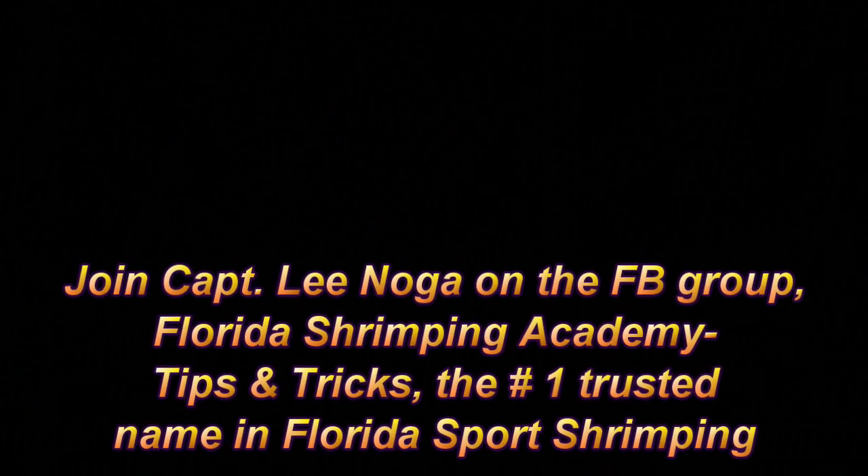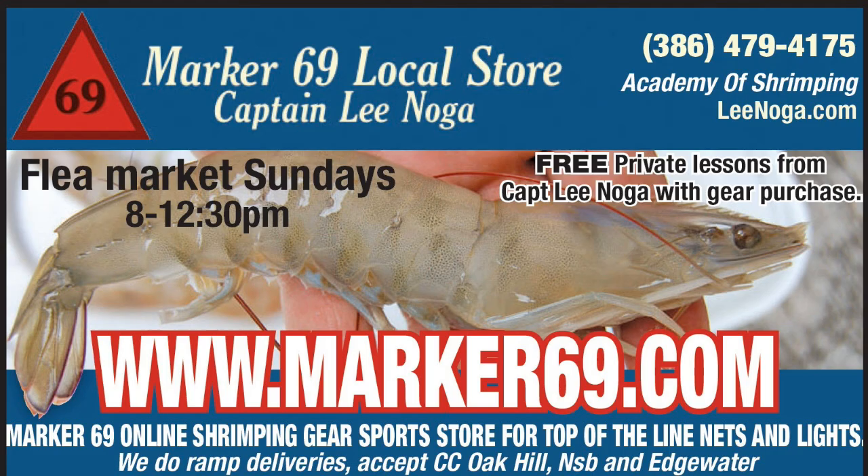Join me, Captain Lee Noga, on Facebook — Florida Shrimping Academy Tips and Tricks. For all your gear needs — lights and nets — a shipping company that I trust: marker69.com. That's where I get my gear.